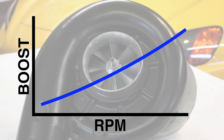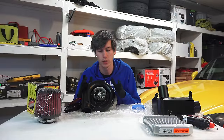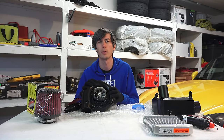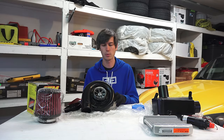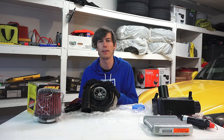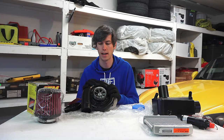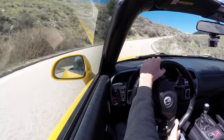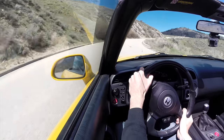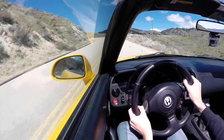Another disadvantage is parasitic load — adding a supercharger means your fuel economy will go down, not only because you're producing more power and using more fuel, but because the engine has to drive the supercharger itself. It takes energy to spin this thing and pull in that air, and all that energy comes from your engine. When you're modifying your car for more power, fuel economy is probably not your first concern though.